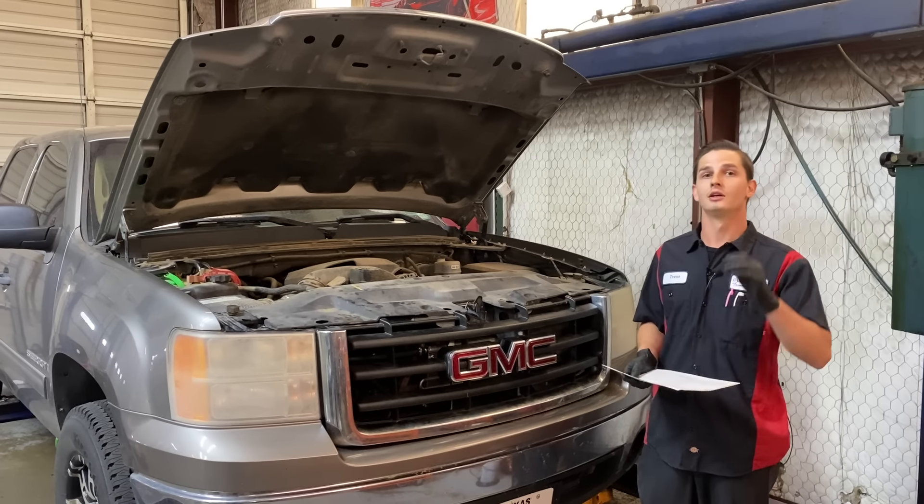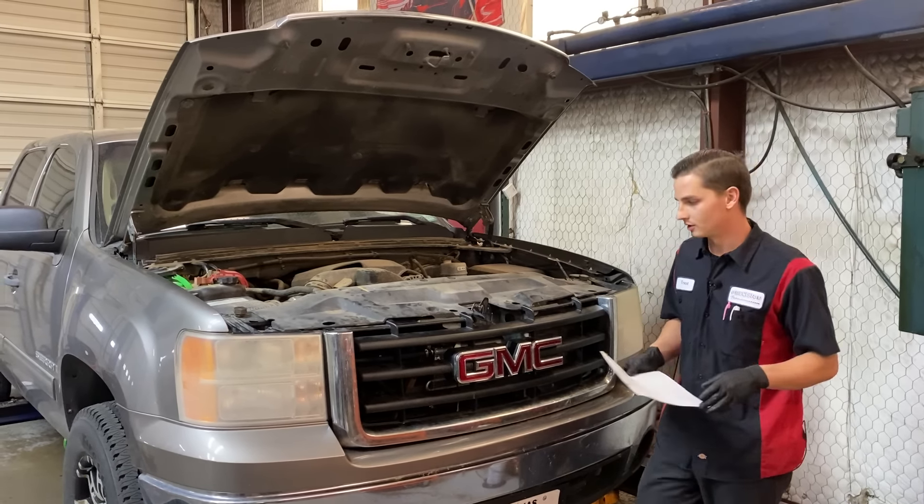What's up everyone? This is Trent at Precision Transmission. We've got Gary Sneederjohn's pickup in the house today. It's an '08 GMC Sierra with a 5.3 motor and a 4L65E transmission.